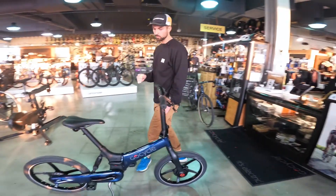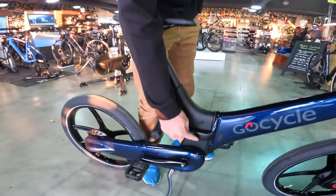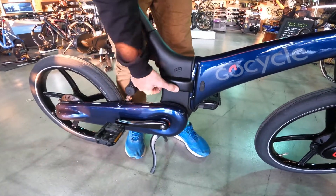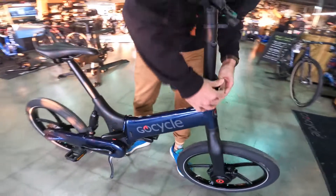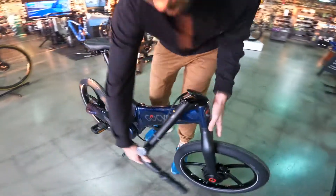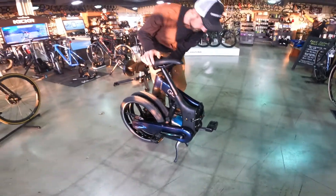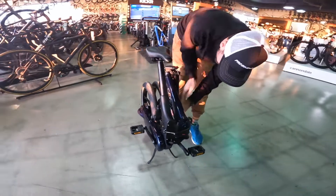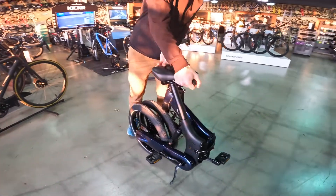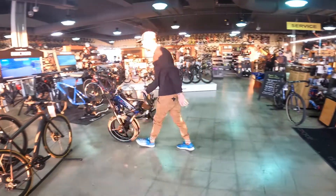Now let me show you the new folding mechanism. If you put the pedals in a straight line like that, quickly and easily flip right there, there's another flip right here, and then you can fold everything up very quickly. There's a little strap right over here that will keep everything together so it's not going to be knocking around. And there you go — off to the office or to the bar, wherever you need to go.